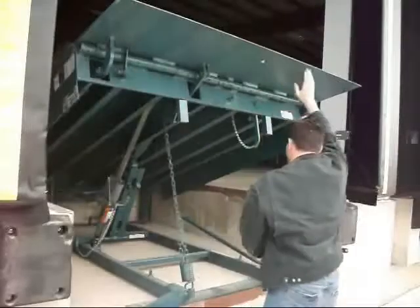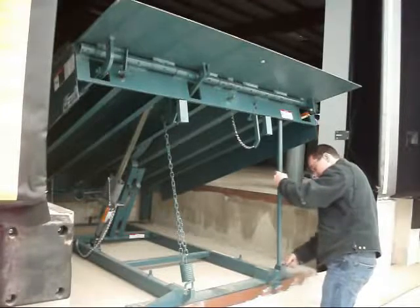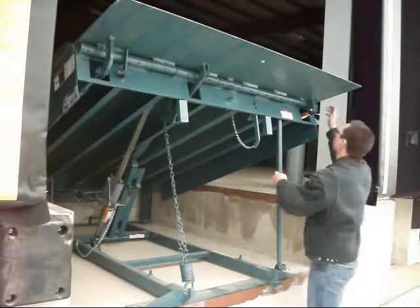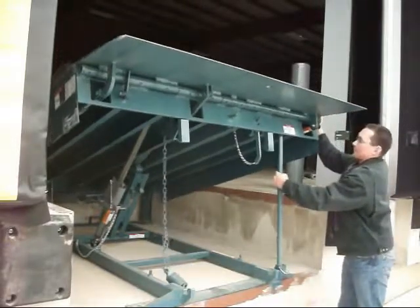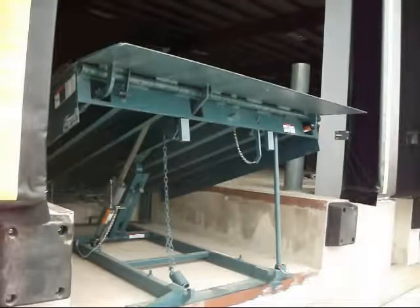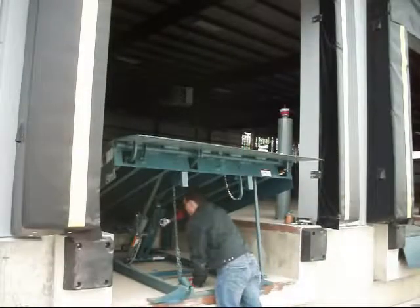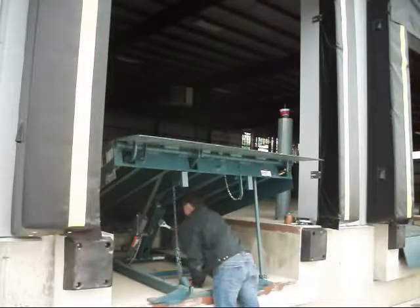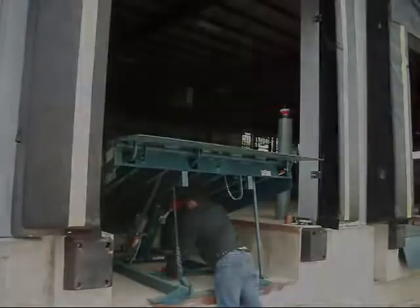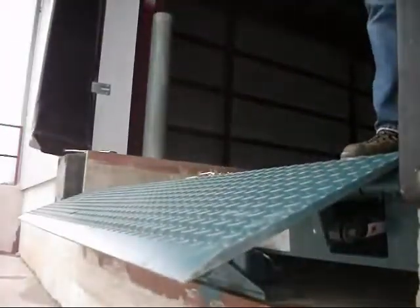First, we're going to talk about safety. Regardless of what type or brand of machine you're working on, there should be a maintenance strut underneath it. They all come with one, and it needs to be in place every time you go under there. It works just like the prop rod that holds up the hood on your car. Even without the springs, the maintenance strut is designed to support the weight of the entire unit. It'll also keep a co-worker who doesn't realize you're under there from closing it on you.